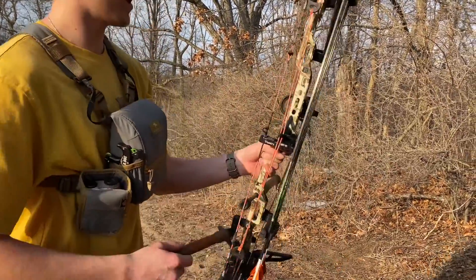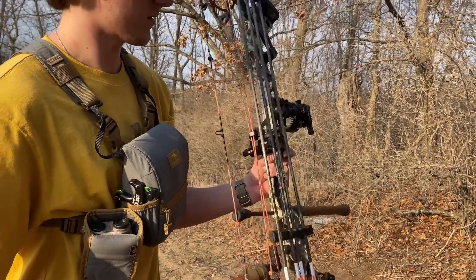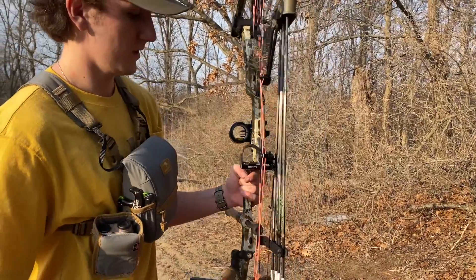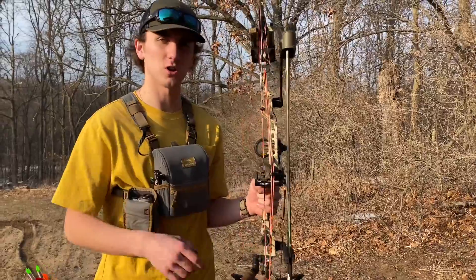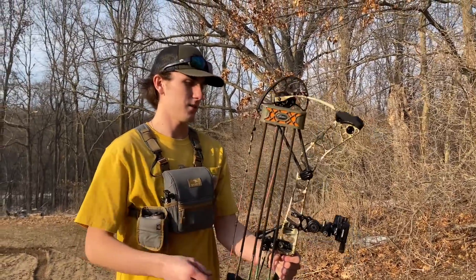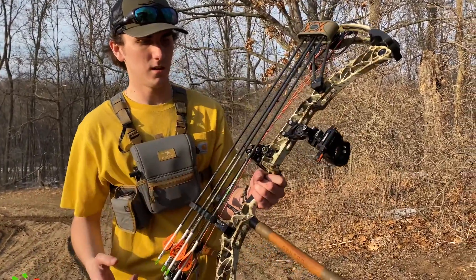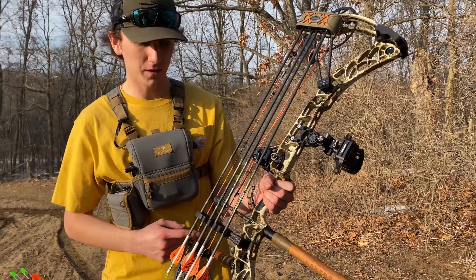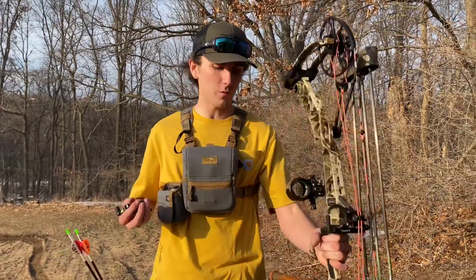The rest is a Hamsky Trinity — I think it's just the Hybrid Hunter Pro, limb driven. So far that's been really good. The micro adjustments are huge for getting stuff tuned. And then I'm running a 5-pin XL RioTek sight. That's pretty much it, and I got ABB Platinum Strings on here.